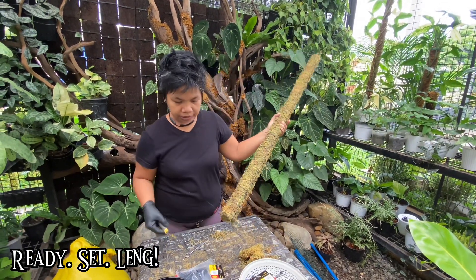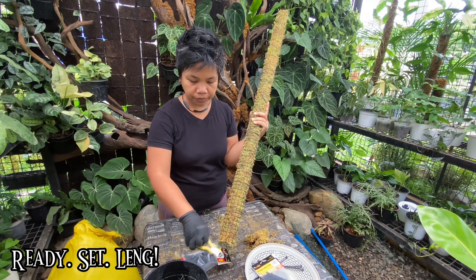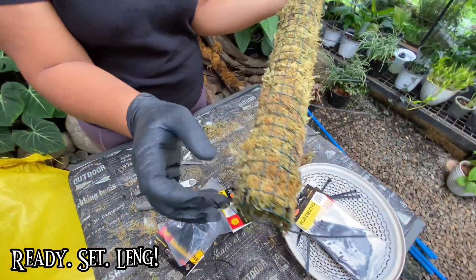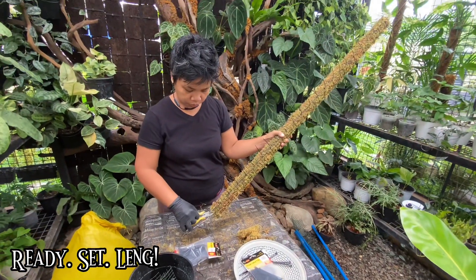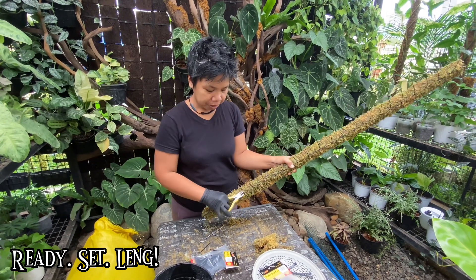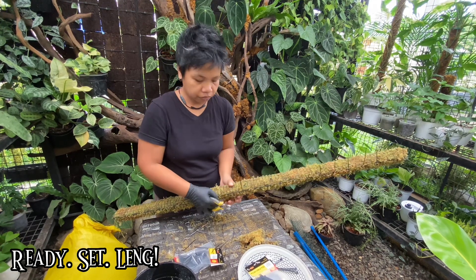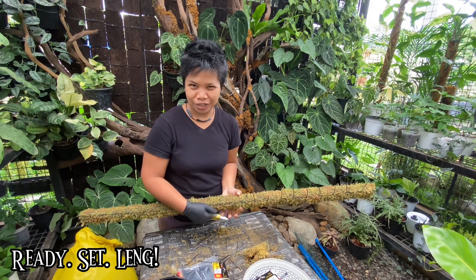Now, to clean this, we just cut the cable ties like so, and then turn them inside so they won't scratch you. I turn where I cut it to the inside. I don't normally cut the cables — my husband does this for me, especially if I have a bulk order of moss poles. He cleans the cable ties and does the finishing touches most of the time, but he's behind the camera so I will do it for this video.